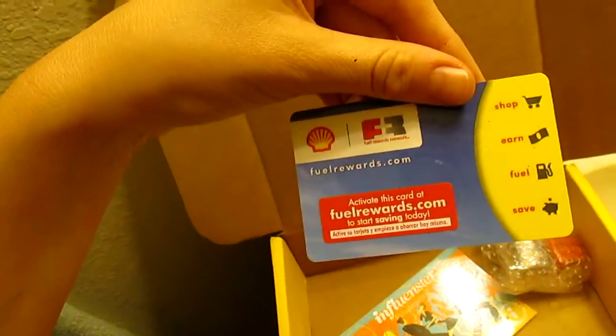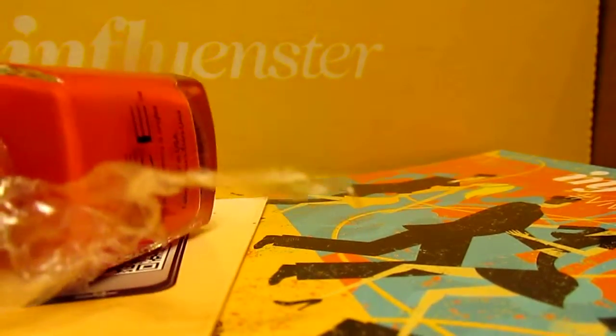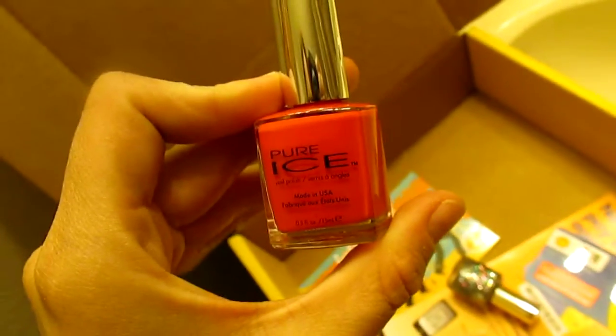It came with a rewards card from Shell, and then it came with two nail polishes from Pure Ice — let me open this real quick. One is a pink glitter and the other is a plain pink, both from Pure Ice.